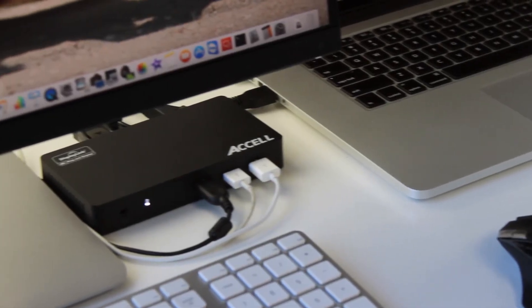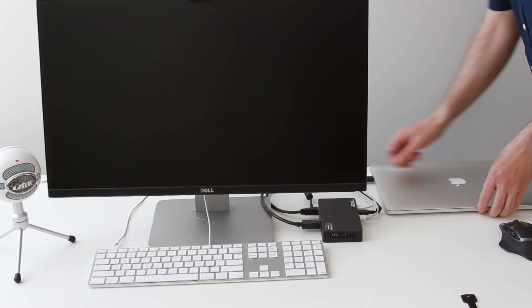Checking it out and getting it set up, this has been a really straightforward setup. It can definitely handle everything I need for my workstation hookups, but then I can quickly unplug my laptop and make my getaway.